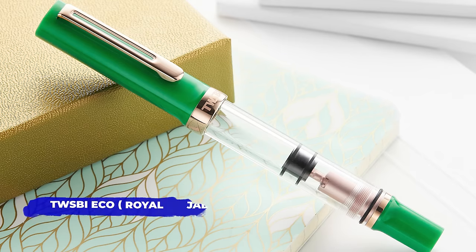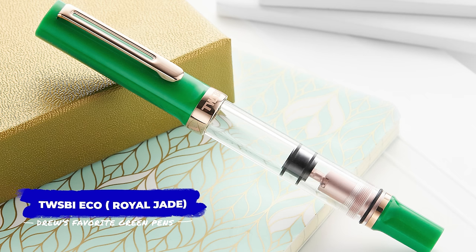Up next is the TWSBI Eco in Royal Jade with rose gold. Let's talk about the green factor here — lovely green, yes, but the way it looks with the rose gold furniture is just a delight.